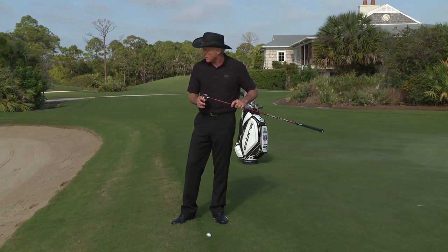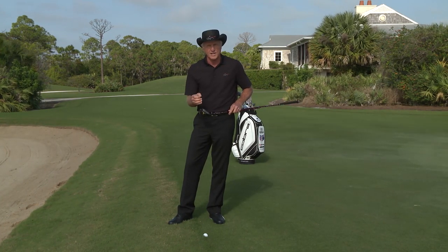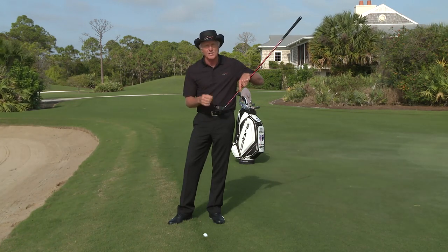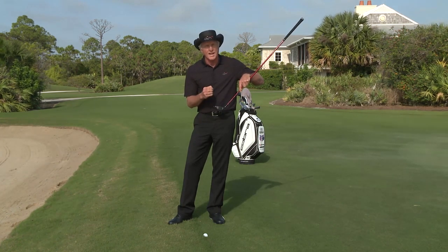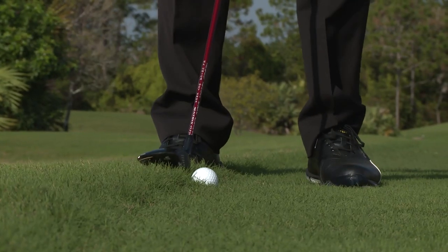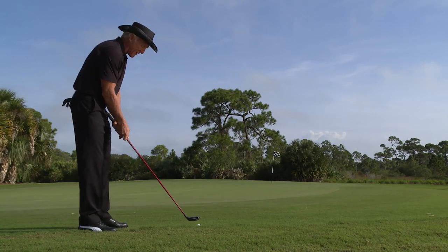Our idea is to get this ball rolling as quickly as we possibly can. We're going to blade this — use the leading edge and hit the top of the golf ball, eliminating any grass contact. I'm going to execute a nice putting stroke. I know where I'm going to go, and you'll see the ball start tracking on the putting green as quickly as possible.